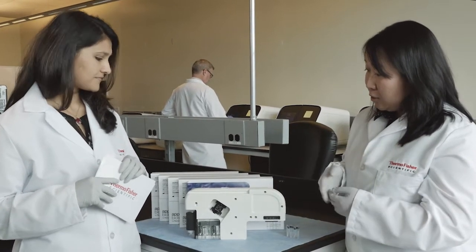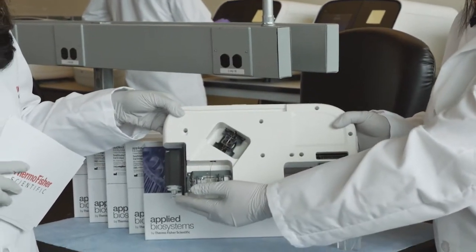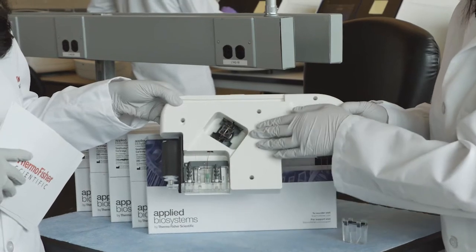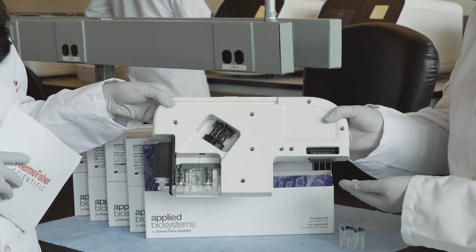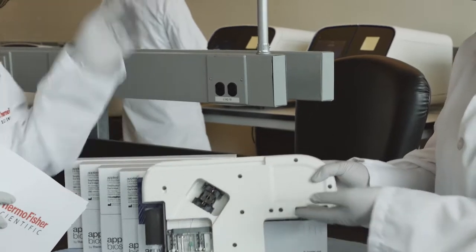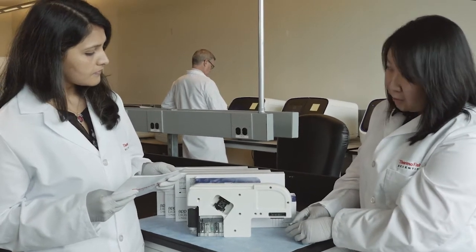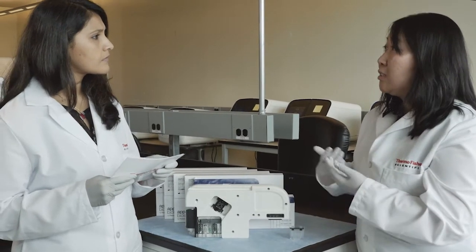So inside the cartridge we have the polymer — the universal POP1 polymer. Here you could see the polymer delivery system. Behind this is the anode buffer. Here is the optical detection window, so that's what interacts with the system. And you could see the four capillaries here for our lower throughput customers. So it's all in one. You can also see there's the integrated capillary protector — a cap that is inserted onto the capillaries to keep it from breakage and also to keep it moist so that it doesn't dry out.